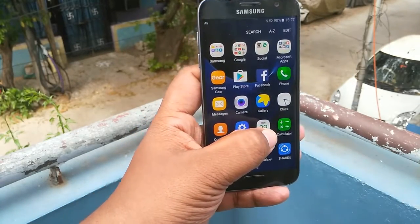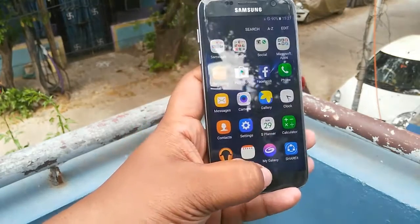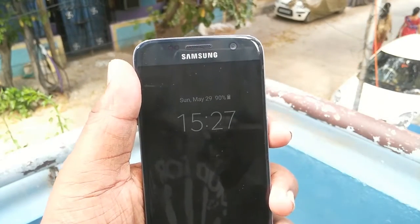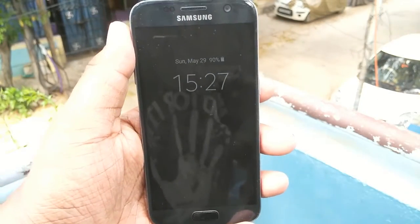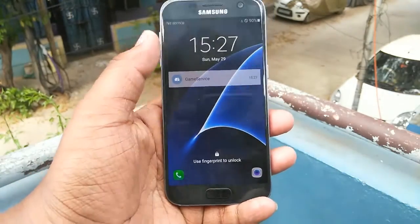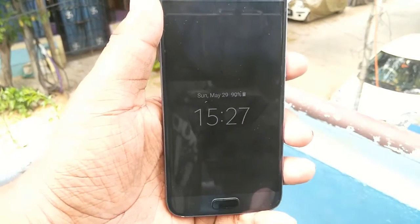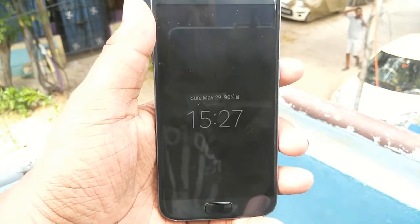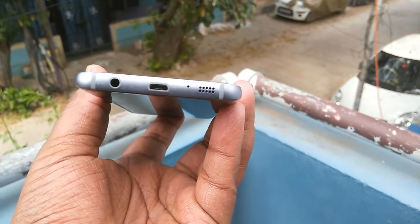The device is now powered on and it looks quite nice — the colors pop out pretty nicely. Samsung is a master in producing displays. You can see there are a few sensors on the top, an earpiece, and a 5MP camera. The best feature is the always-on display, which shows you the date and time whenever the device is switched off. It barely uses 6–7% of battery in a whole day, which is pretty nice.